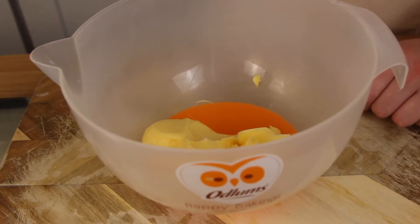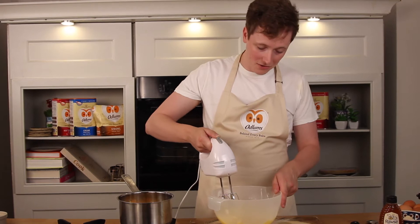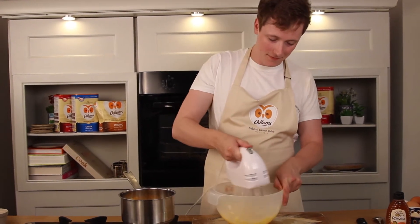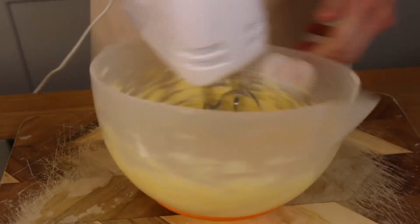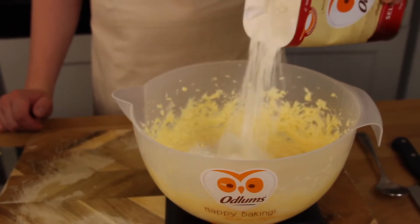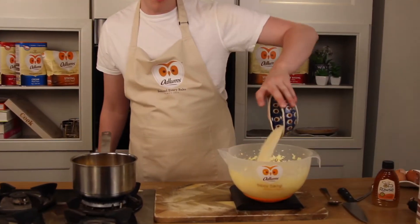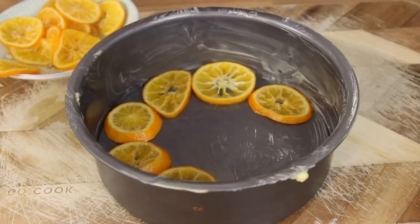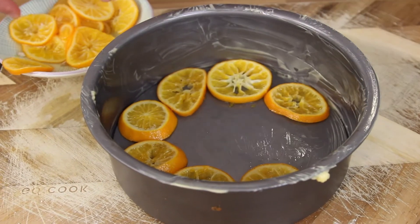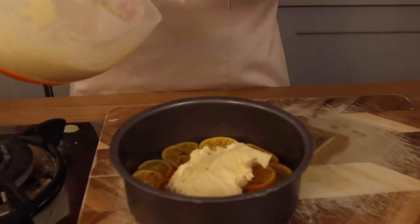For the batter, combine 225 grams of softened butter with 225 grams of caster sugar and give it a good beat together. Add four eggs one by one, then 175 grams of Odlums self-raising flour and 50 grams of ground almonds. Fold this in with a wooden spoon, then layer the orange slices around the base of your tin nicely with the lovely cake batter on top.